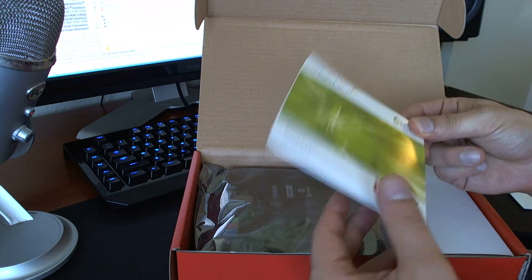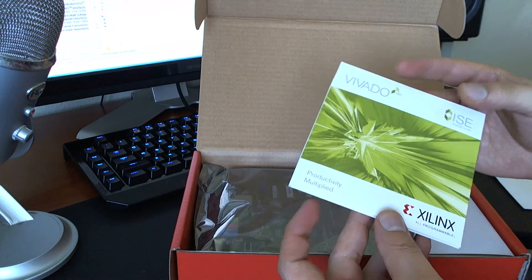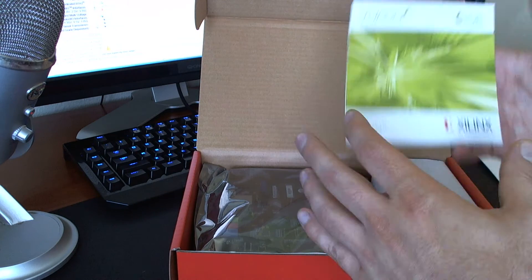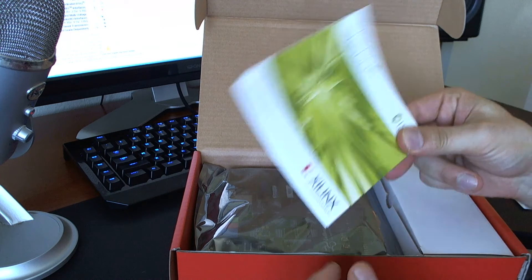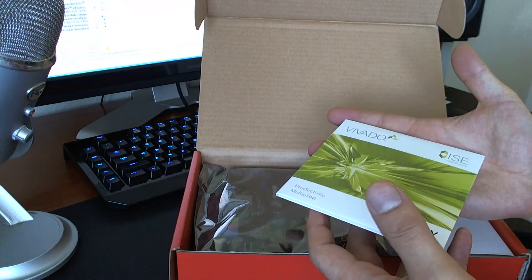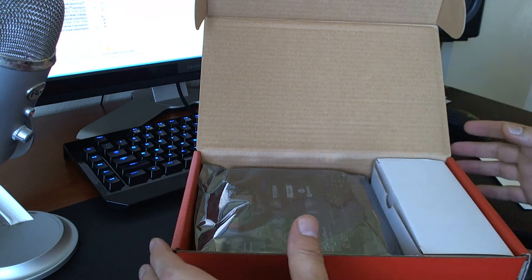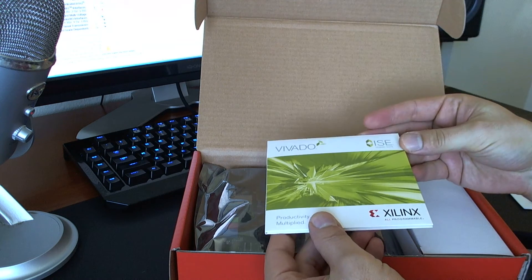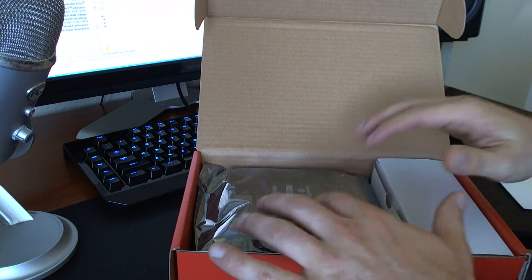I don't need to open this but it does come with the software, which is really nice because these are about five or six gigabytes each — or more. It takes a while to download them if you're not on a really good internet connection, especially not in a country like the United States or Korea where internet speeds are fairly fast. This will come in really handy. I really appreciate companies when they actually send you the software. Don't cheap out on the software — it doesn't cost you anything; just put it in there.